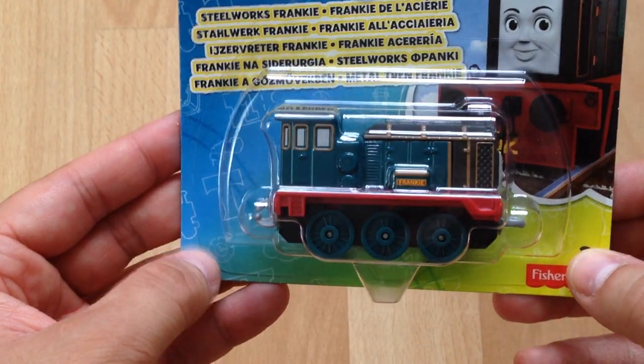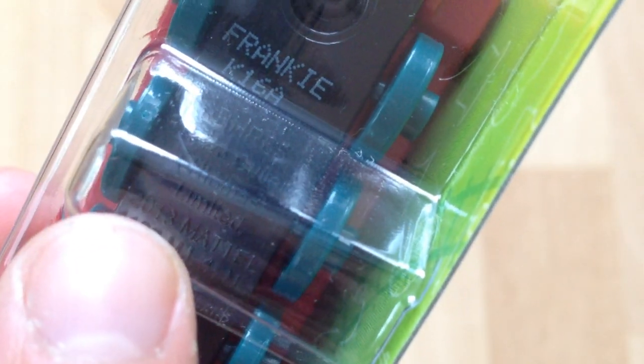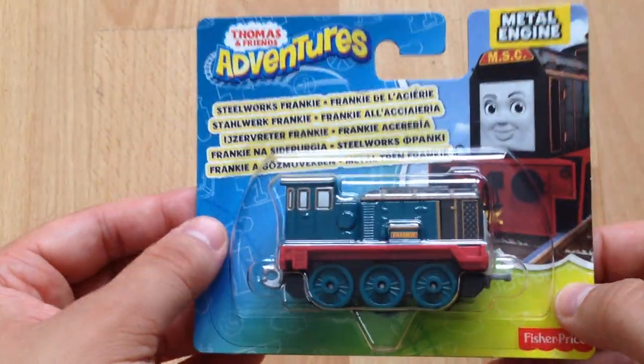That's a bit of a shame, but we haven't really seen that since the early days of Take Along Thomas, which was a long time ago. Looking at the date on the packaging, it says 2013 Mattel, which is unusual. I don't know if that's a reference to the Learning Curve or the Fisher Price franchise, or if it was actually manufactured back in 2013.